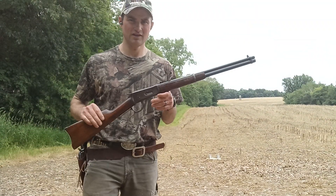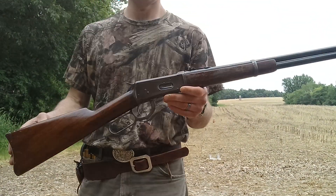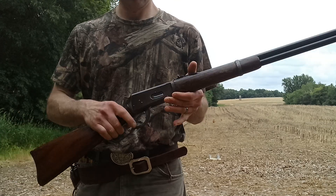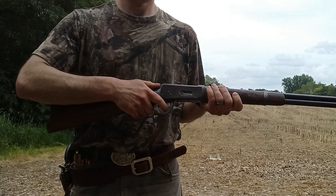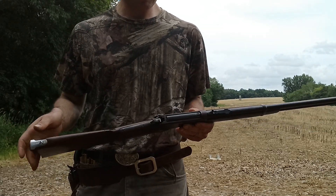Hi there folks. Today I got my 94 Winchester. This gun was made in 1904. I had to get a bunch of parts replaced a few years back.